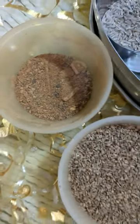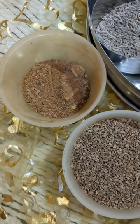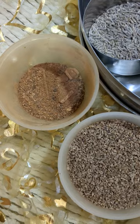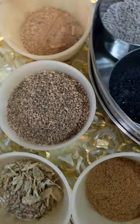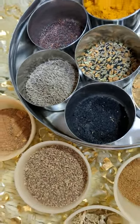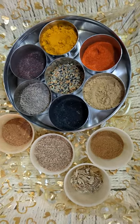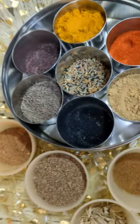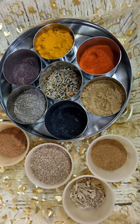And the garam masala, which generally comprises of cinnamon, pepper, and cloves. These are kept in airtight containers, otherwise they become a little soggy. So these are the general ones. The garam masala in detail contains still more things, which I'll share some other time.